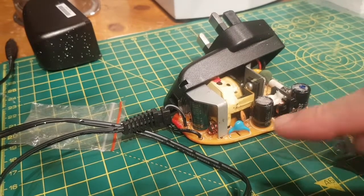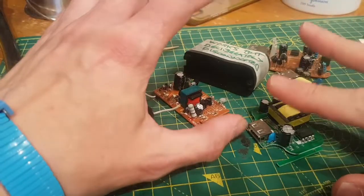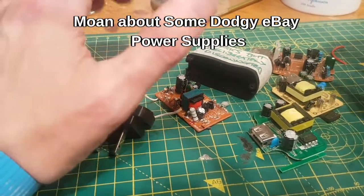That's a decent power supply — fuse, filtering, decent wiring, trustworthy. Now let me have a quick whinge and a moan about some of the things I've seen on other power supplies.